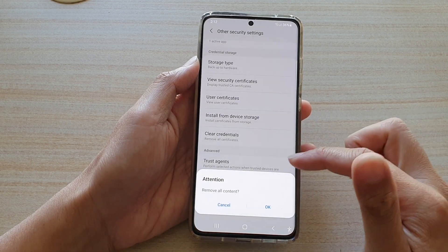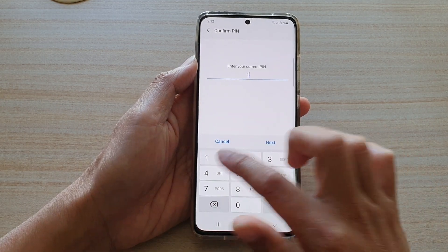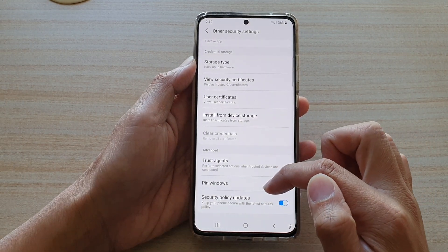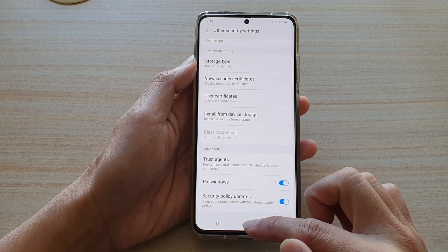Then tap on OK to confirm. Now you need to enter the phone's current PIN number and tap on Next. The credential storage is now cleared, and that's it.